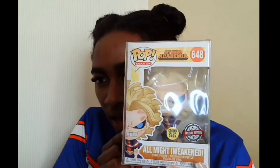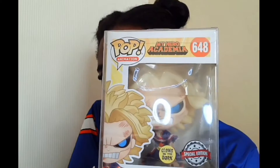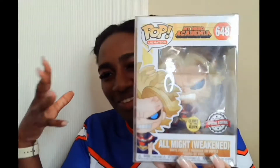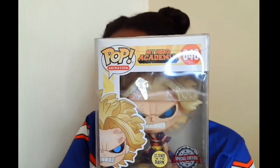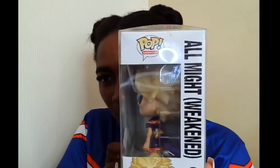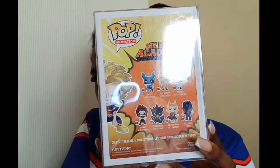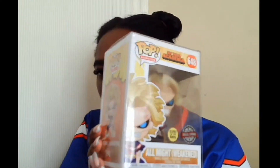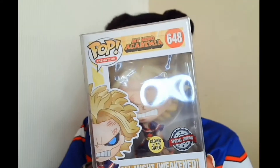The next one is in a protective box — I got this as a gift. It's All Might Weakened in his superhero outfit and it's also a limited edition that glows in the dark. This was honestly one of the best Christmas presents I've ever got — when my friend got me this I was just like, 'you knew the vibes.' I have no idea where they got it or how much they paid, but this one is definitely one of my favorites and it stays in its packaging.